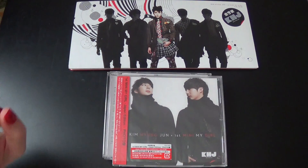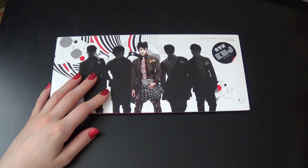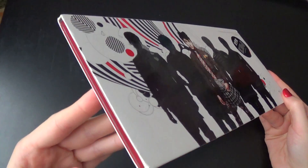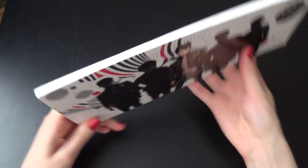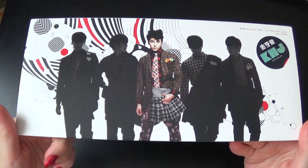Let's do the Korean and Taiwan edition first. The packaging is the same for the Korean edition. I quite like it — it's very unique. It's rather thin but it's really long. You put it up like this in the shelf.